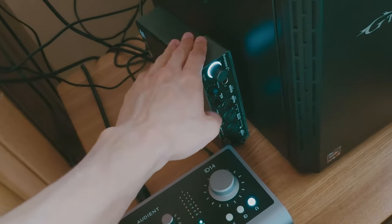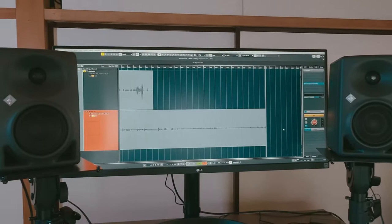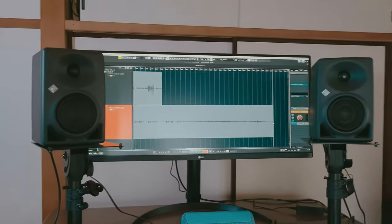I have two displays. The big one is my main monitor, and the second one I use when I play the piano. That's my setup — it's good. I also have a chair for breaks.